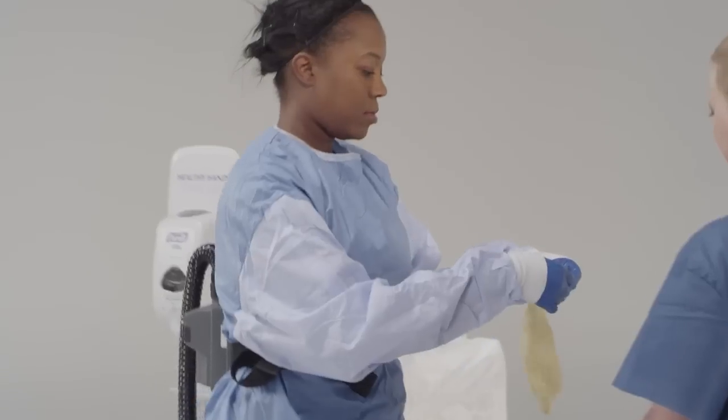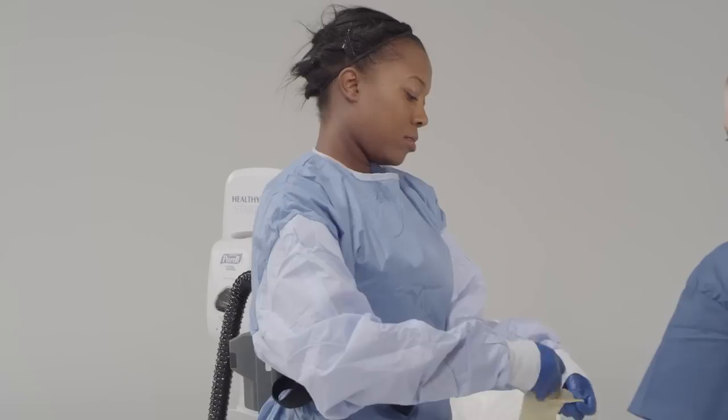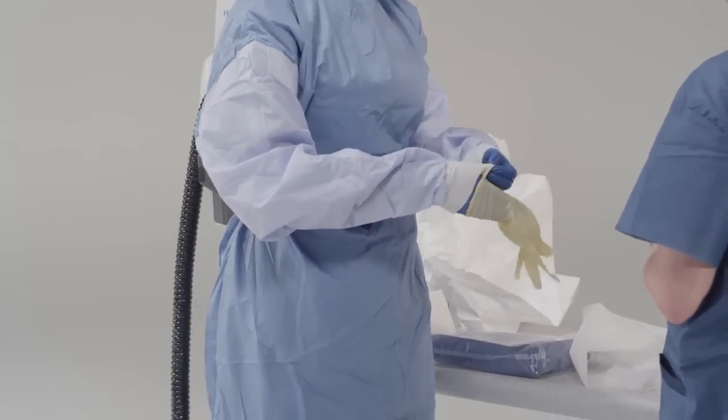Put on the second pair of gloves with extended cuffs. Some facilities may choose to use outer gloves of a different color to easily identify rips or tears. Ensure the cuffs are pulled up and over the sleeves of the gown.